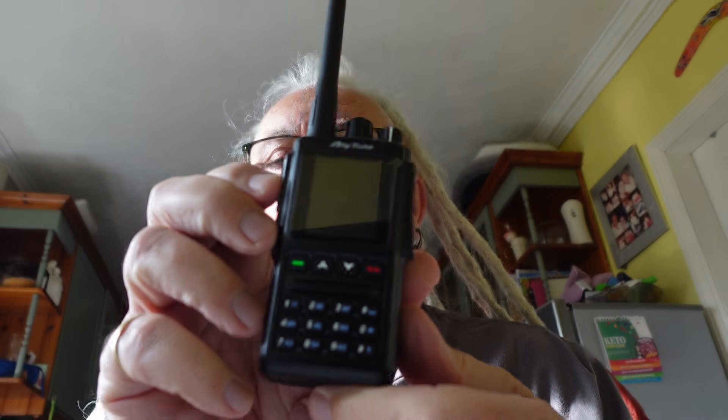So that's the unboxing of this cracking little radio. I say cracking — I ain't got a clue how to use it. I don't know how to program even the FM channels in, never mind the digital ones. So it's going to be a very steep learning curve for me, but I'm sure we're going to get there sooner or later.